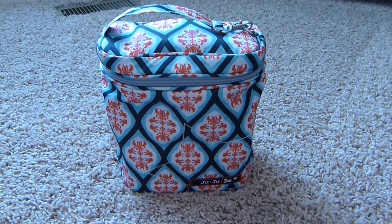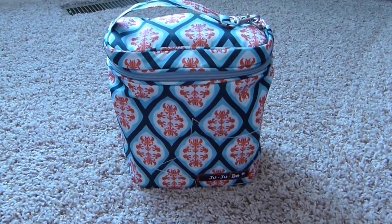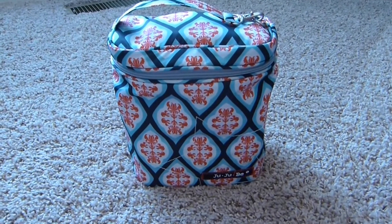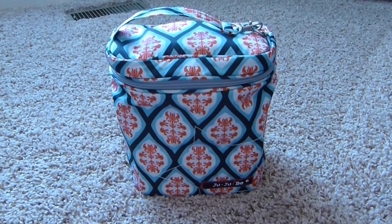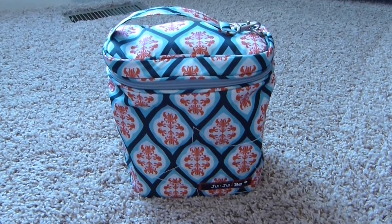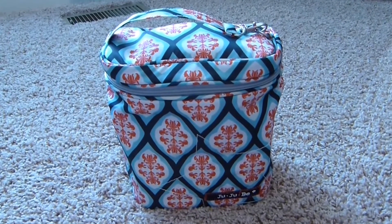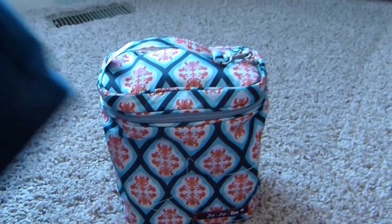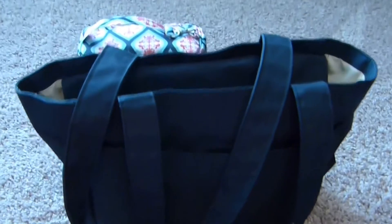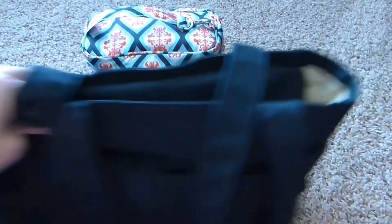Hey guys, I just wanted to show you how I use my Jujubee fuel cell as a breast pump bag. Instead of carrying the big ugly Medela tote bag, I find this is a much cuter option and it fits everything I need to take to work to pump. It's like half the size — actually probably less than half the size — of the Medela bag. You could probably fit a couple of fuel cells in there.